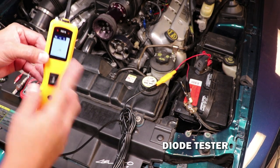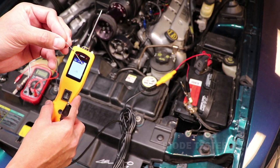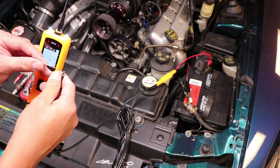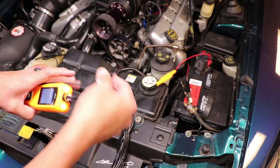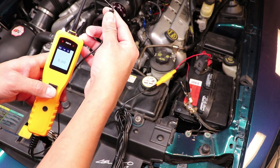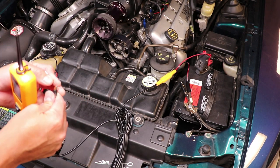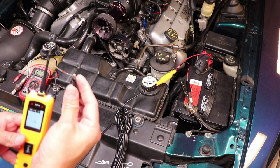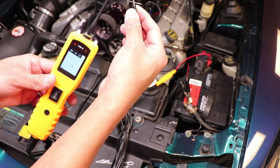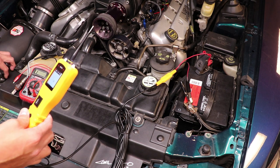The next menu allows us to test diodes. I have a sample diode here — I'll connect the ground lead to the side with the black line. If this diode works, we should measure a forward voltage drop, and sure enough we do — good diode. Turning it around to confirm: a reversed or failed diode should give no reading, and sure enough we get no reading. This tests diodes correctly, which is very helpful during automotive electrical testing.